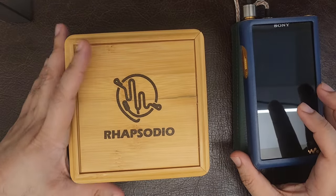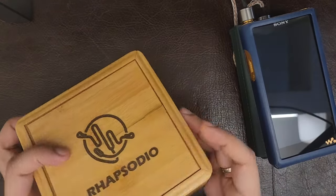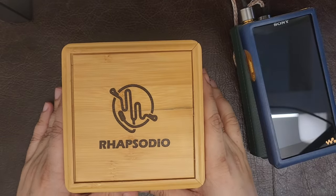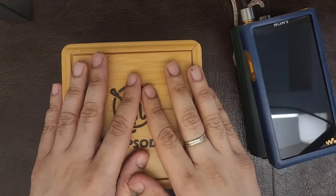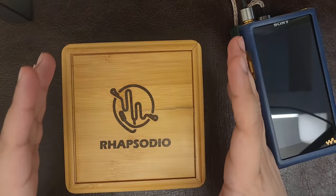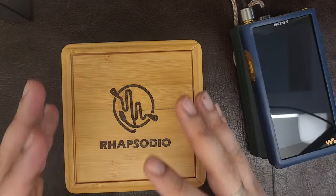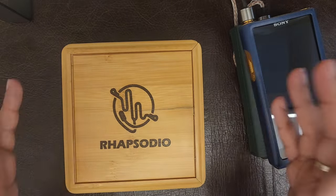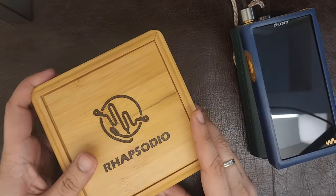Welcome to my review of the Rapsodio Supreme V3. This is not an IEM that's very well known to as many people as one would imagine, given that it's often considered by those that know it to be the best IEM on the planet. That's of course an easily bandied-about claim, and a lot of IEMs get labeled as that.